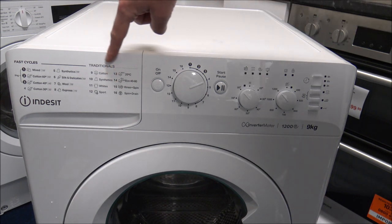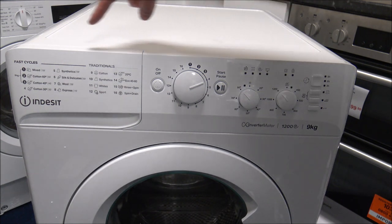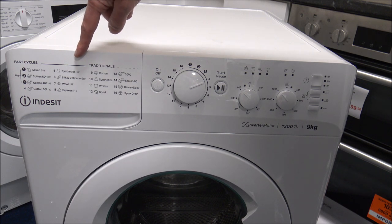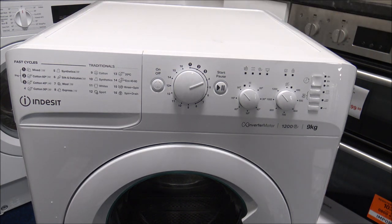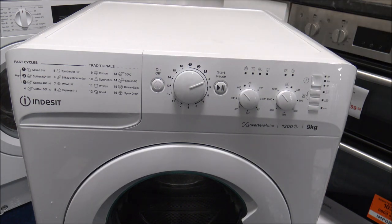If you want some of the longer programs, Indesit have put down here a 'traditionals' section. I'm not going to go into too much detail about longer versus shorter wash times — I've already done a separate video on that. The only comment I'll make is that although the duration is important, and doing a full load in under an hour can be very good, you will find that sometimes the wash performance — how well it washes the clothes — isn't quite as good as using some of the longer programs. Also, it doesn't tend to get the machine as clean, so you may need to do more service washes.